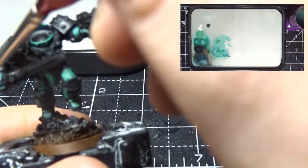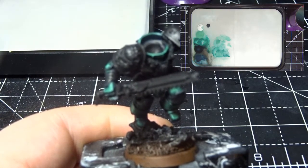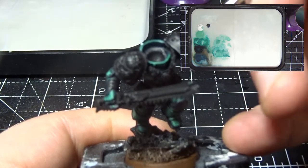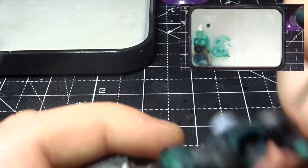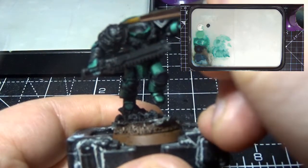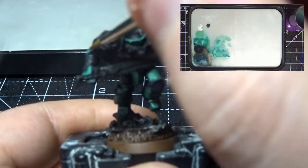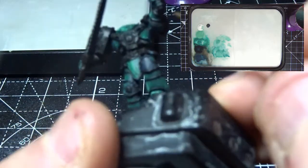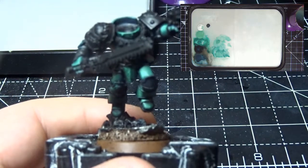We'll start on the pauldrons. With the light coming from this angle, if we treat these as round objects, we're going to have the highlight spot here and it gets lighter coming out and then darker down this way. So the back of the pauldron is pretty much going to be black, and this one will be pretty much black around the edge with just a little bit of light grey towards the bottom. The eye is going to be colored which we'll also be doing in this part of the video.